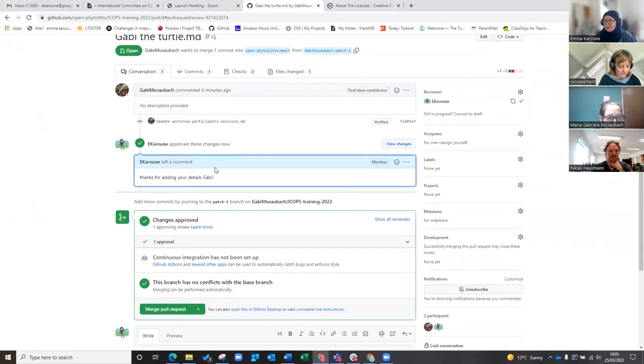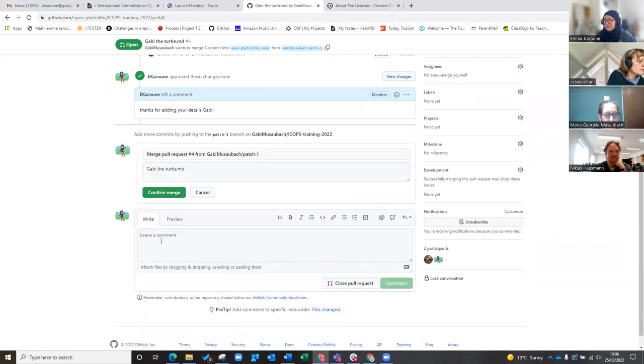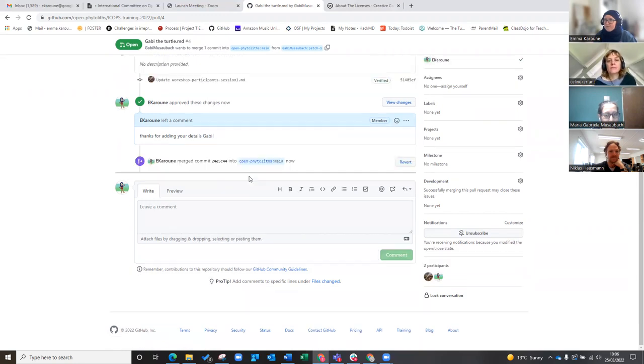So it's got my comments now — remember, this is a conversation. So it says I have approved the changes, and it's got my comment that I made in the review. And I'm going to merge it. It's checking all the time that things can actually be merged. I'm going to merge it, and again it wants you to put another message — it's all about messages in GitHub. I'm going to leave it and confirm.